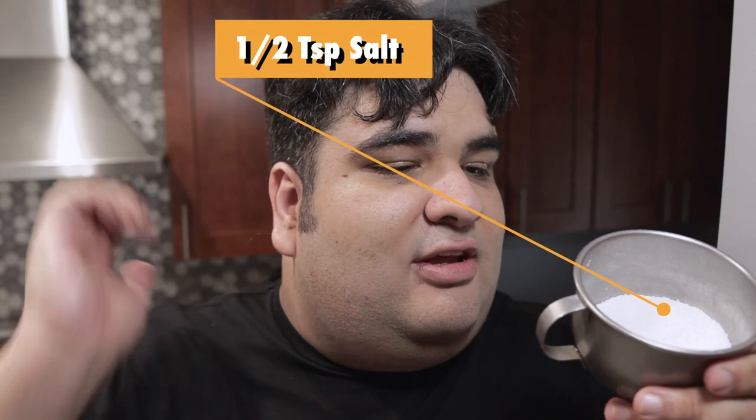And one and a half cups of cocoa powder. Oh man, so much cocoa dust — I'm going to be sneezing out chocolate-flavored boogers for days. And one last dry ingredient: half a teaspoon of salt.